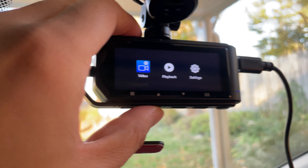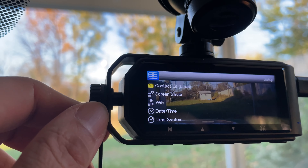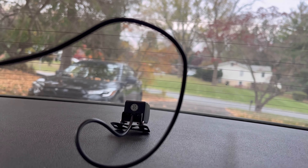These are the options — you can see playback and settings. All settings are accessible here, and you can also connect it via WiFi to your mobile phone.